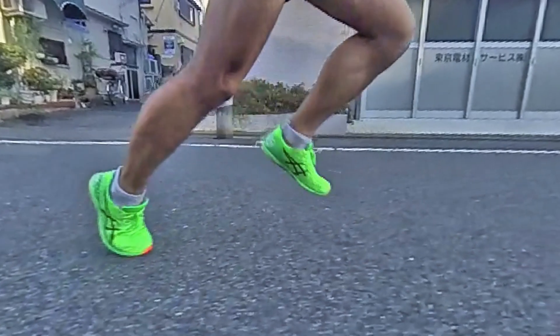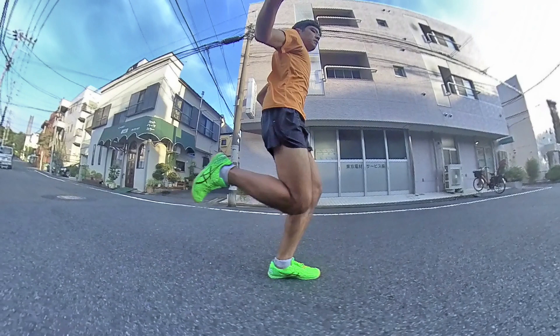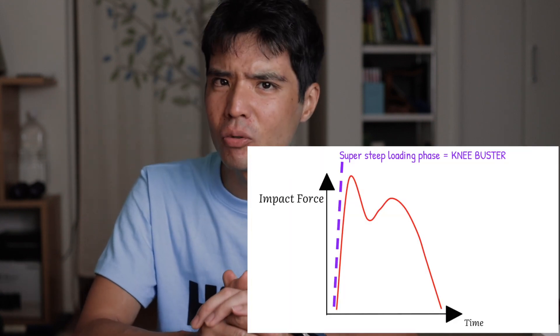So now you must be confused. What's all the hype about forefoot, midfoot, minimal shoes, barefoot running, cadence and all that jazz? Can I just run the way I want? Not exactly. To get that smooth landing, the key is to land as close as possible below your center of mass. Landing too far ahead of your center of mass is called overstriding, which causes a braking force at each stride and creates that steep loading rate that will eventually damage your knees.